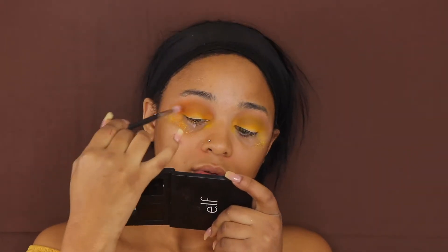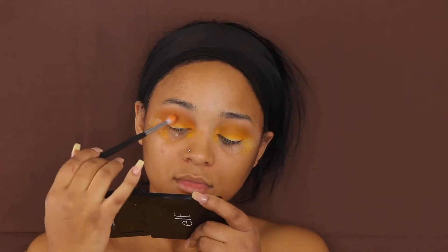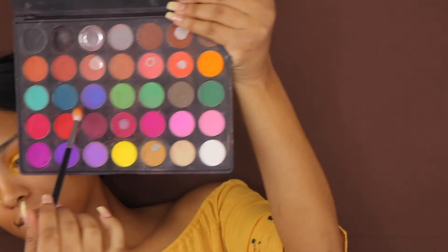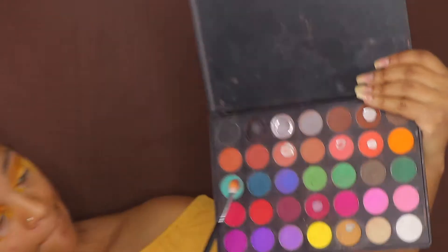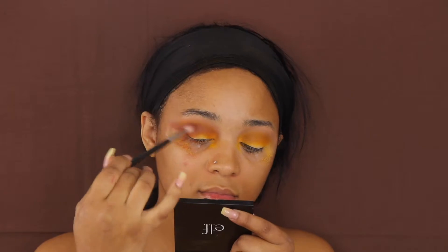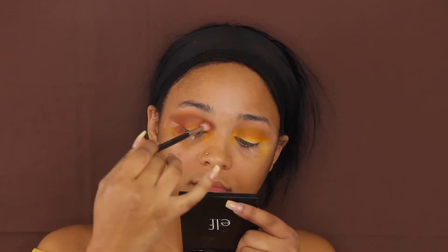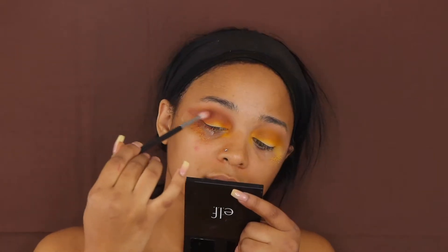Same palette, same brush, different color — going in with this orange shade and I'm just going to put that on top of that yellow just to brighten it up a little bit. I tried to do what I see most YouTubers do and just show the palette instead of my face, but I guess they crop the face out. Instead I look crazy, but I'm just adding that burgundy shade into my crease just to darken it up.